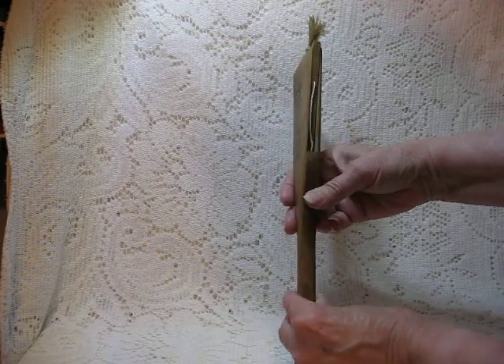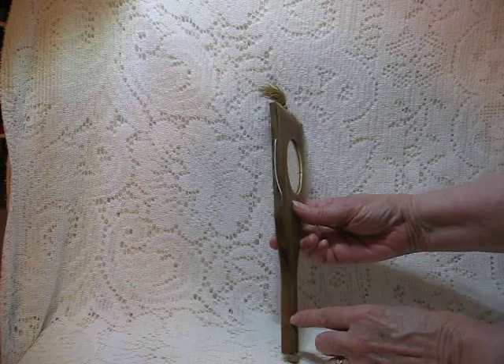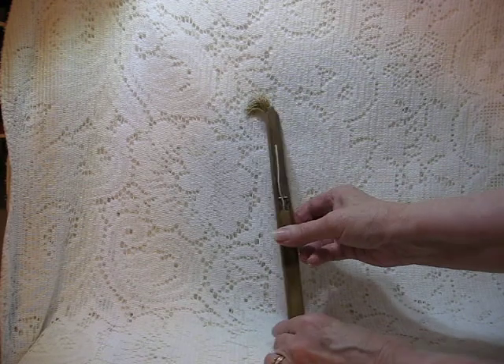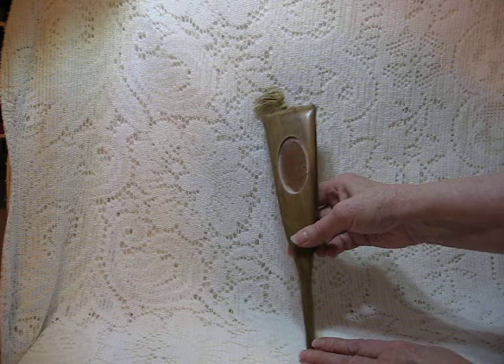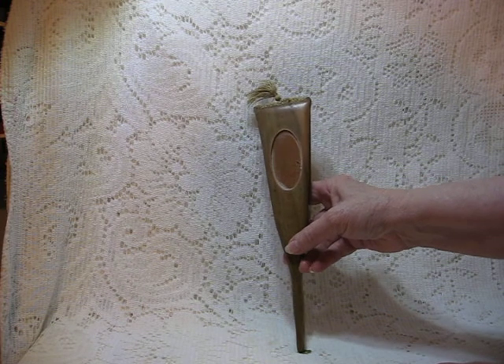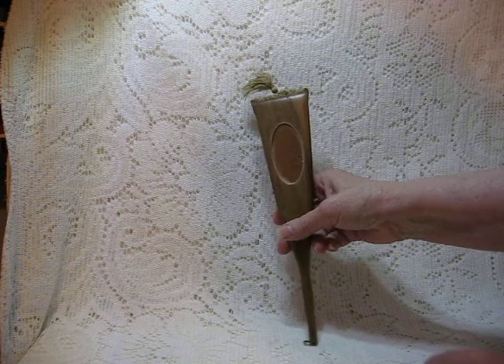and it is made of wood. You can see the grain of the wood here and on the front. I'm not sure what kind of wood it is, possibly an oriental wood. It does have an Asian motif, so that would be my guess.